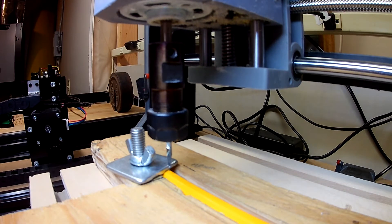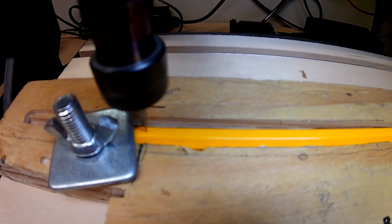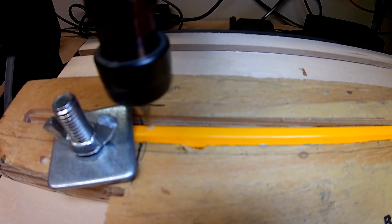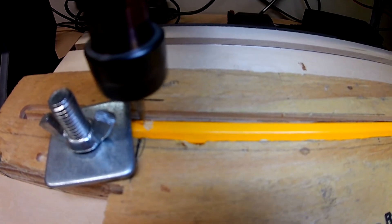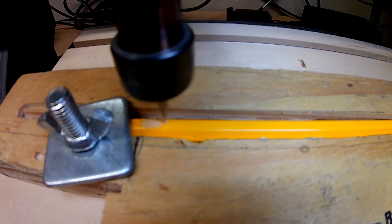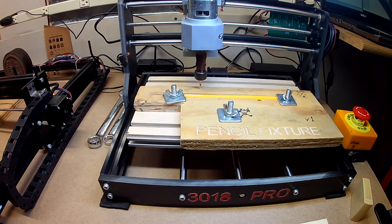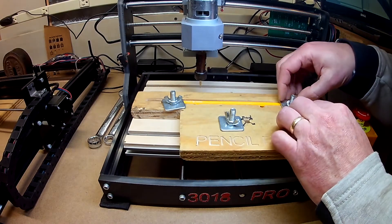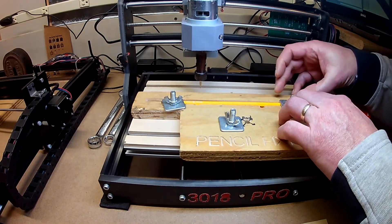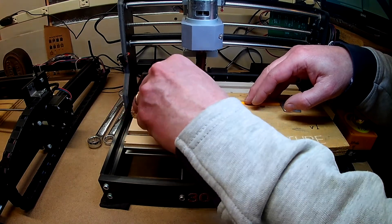Now all we need to do is run the program. It looks like that did a good job of cutting it. It might have been a little low on my Y setting but that's fine — it turned out well.